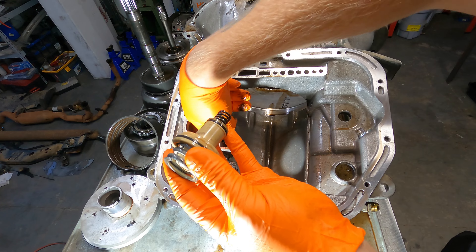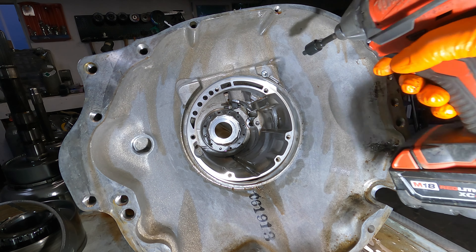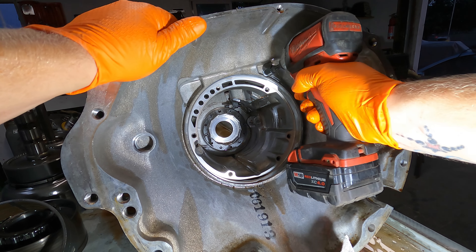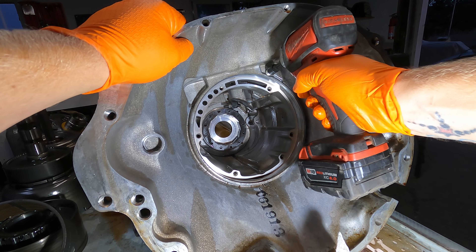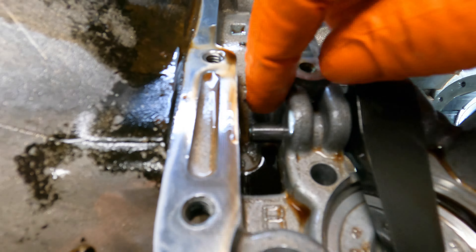I'm going to take this out and that out and this spring - that looks like everything. I spun the case around here so you can see inside the bell housing there's this pipe plug, and I put a three-eighths to quarter-inch adapter on the end of my thing. Actually I also have a quarter-inch one of these I could have just put in here, so maybe I'm not as clever as I thought I am. There's that. Now we can slide this bar out just kind of with our fingers here.